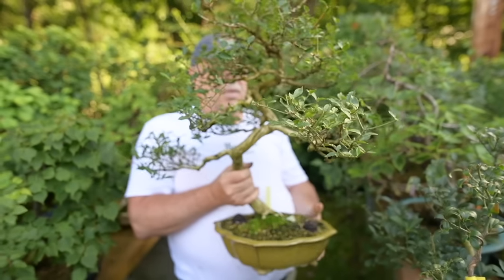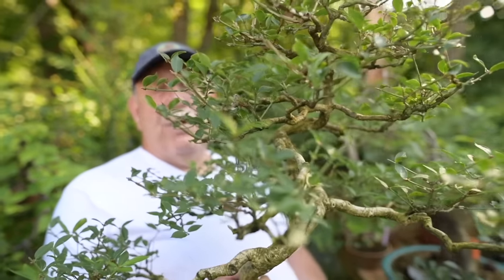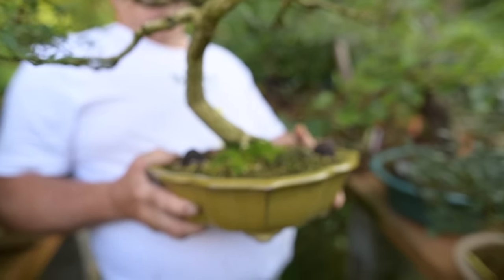This one here is euonymus alatus, and you can see that it's forming wings. This one also will turn very bright red in the fall. Beautiful trunk movement, and it's also in a beautiful Reijo pot.